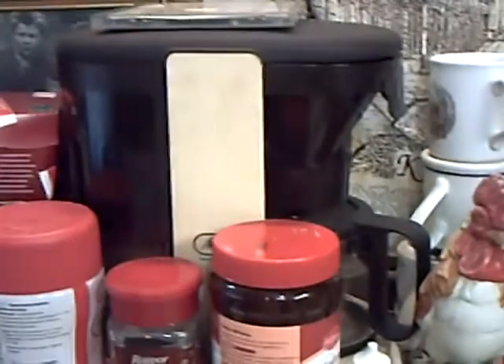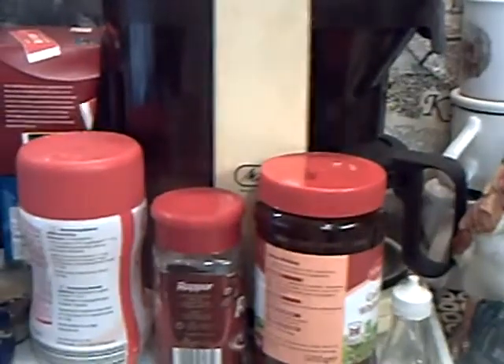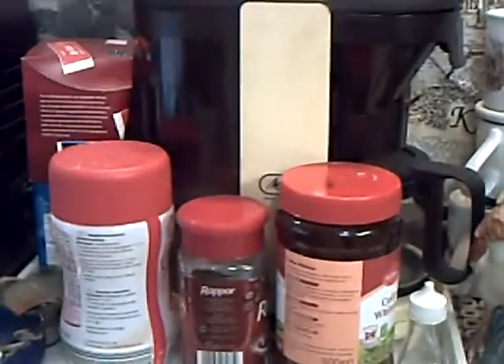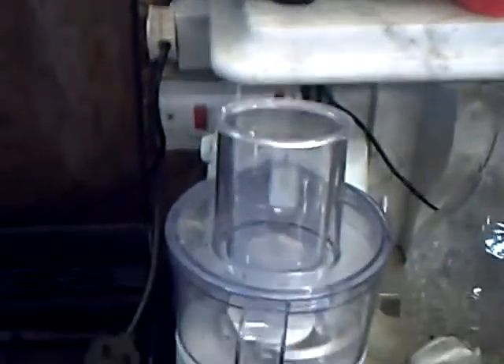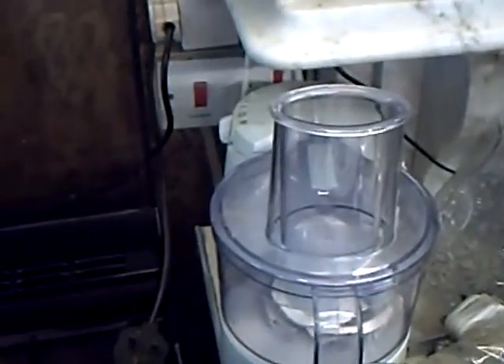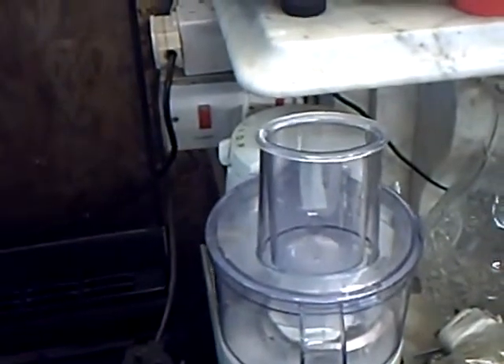Up there, my parents' old Melita coffee machine, made in West Germany — it says underneath, I believe. And I know if I do want real coffee, that thing will work as good as it did the day it was made. Even that little food processor there is fairly elderly, and again a Kenwood — that was why I got it, because it had Kenwood on it. And it was actually made here in England. Not China.